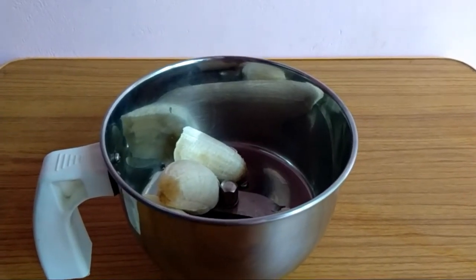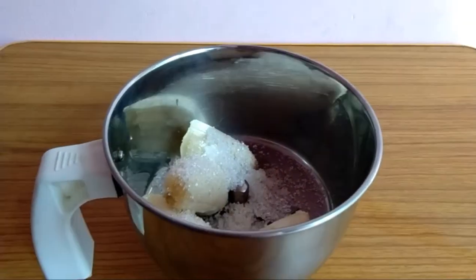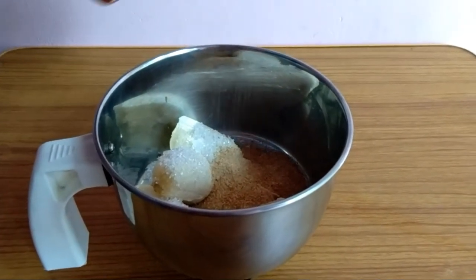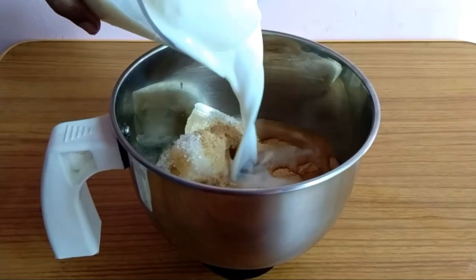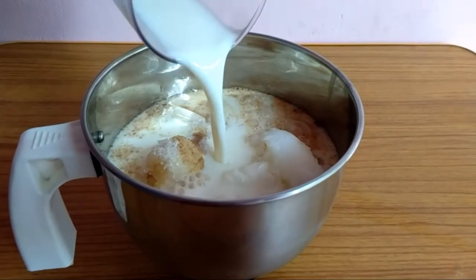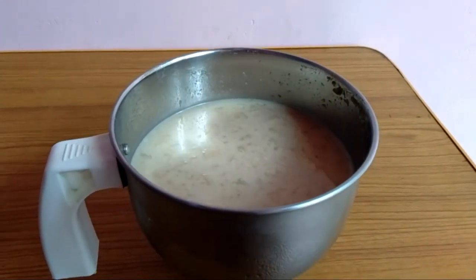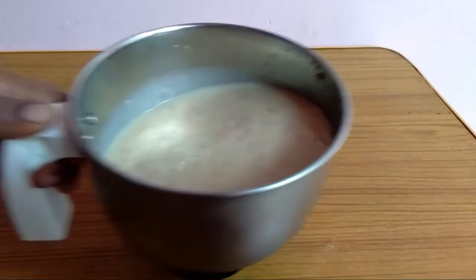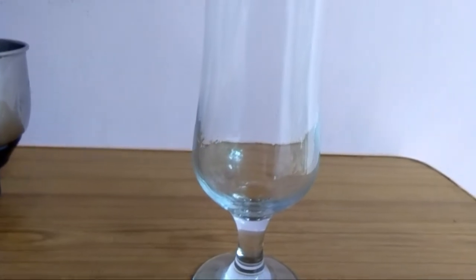I will mix 2 teaspoons of tea and 1 teaspoon of tea. Pour 1 teaspoon of tea. The oil should be ready for the pan. We will get a little beer in the pan. We will get a glass of coffee. Let's mix the oil into the pan.